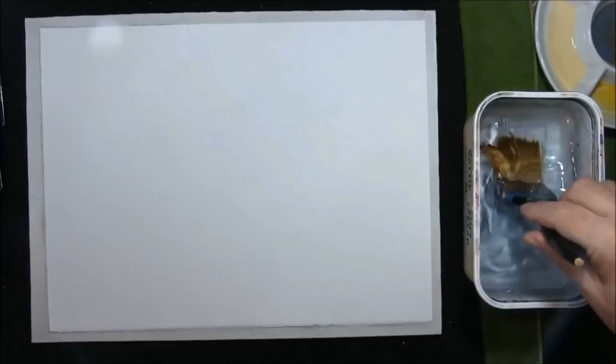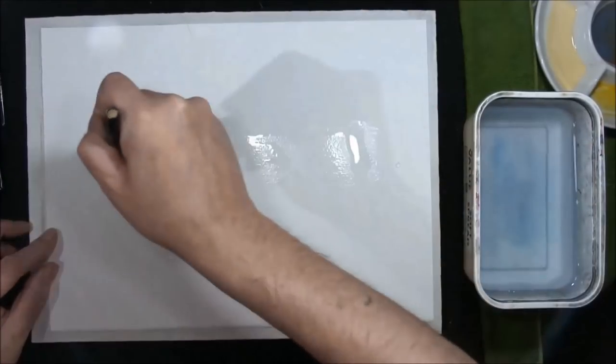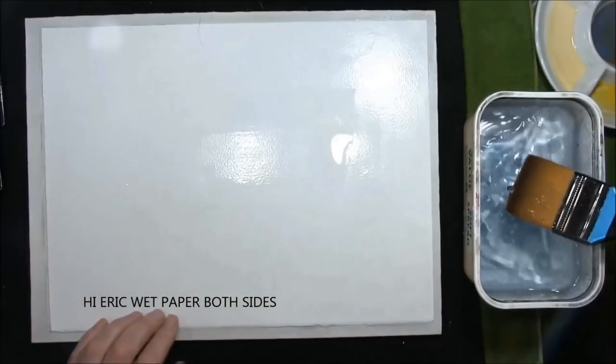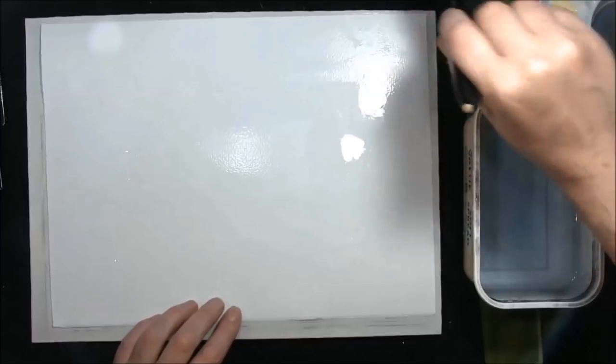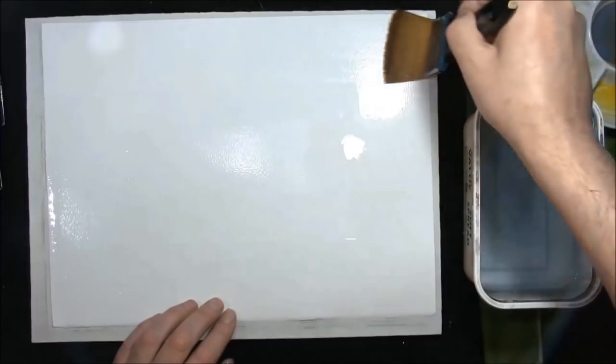Welcome back to how to paint watercolours with me, Colin. A young lady contacted me a couple of days ago and asked if I could do a watercolour for her friend Eric, who unfortunately has had a stroke and is also deaf. I said I would do this one for him and I'll put some subtitles in so that he can follow the instructions.